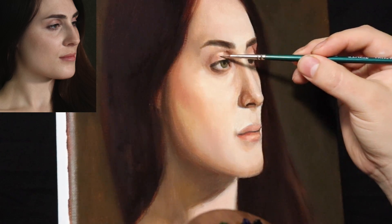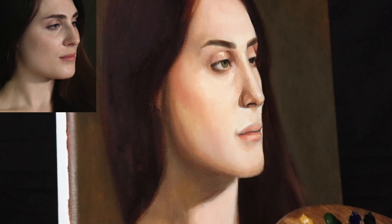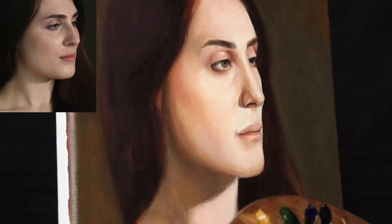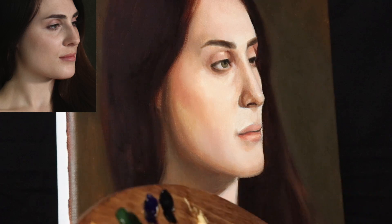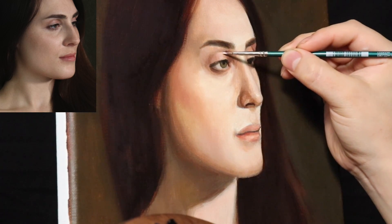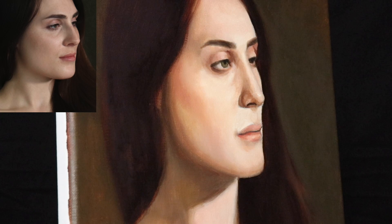Another nice thing about glazing is that you don't have to cover the entire face. A common question is how do you glaze and tint the entire color of the face, and the answer is you don't have to. You can glaze within smaller areas of the face, just as you would develop flesh tones working wet-on-wet, with the benefit that you can wipe things out if you don't like the glaze you added.